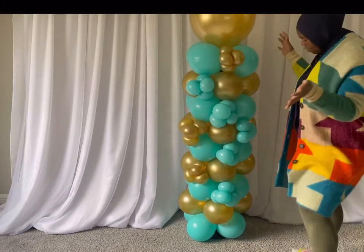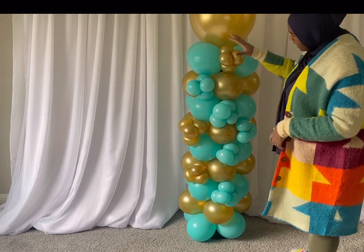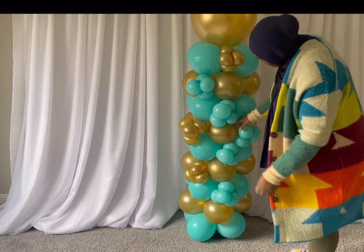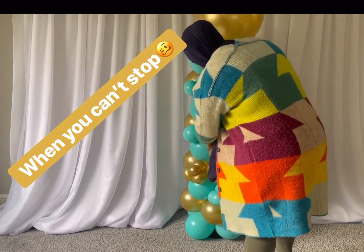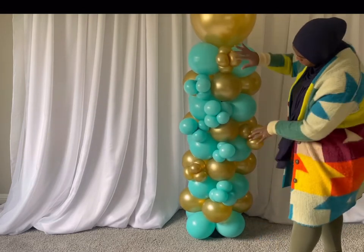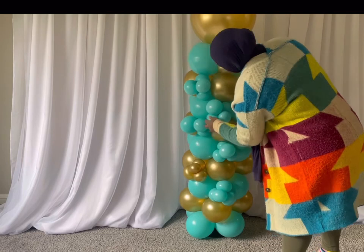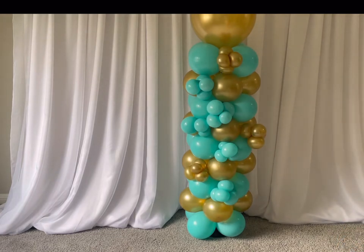So this is the final look. I work with what I have — I didn't have that many gold, but this spread out pretty good, not too bad. Actually I want to switch something, because there was no gold over here. I want them kind of diagonal from each other, so I'll add some over here. Alright, now just to finalize the look. Now we're done — I like it, not too bad, especially for Walmart balloons.